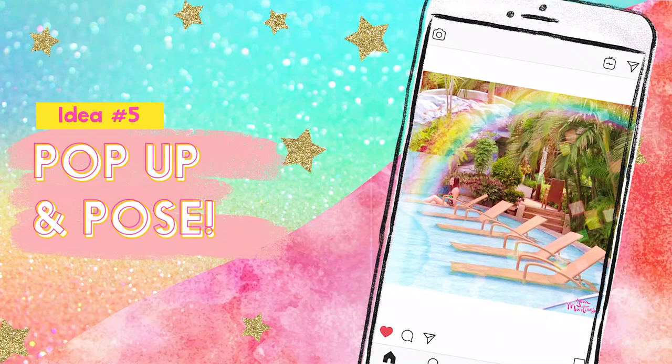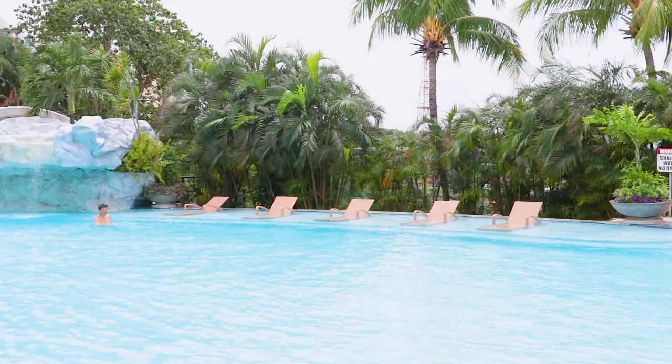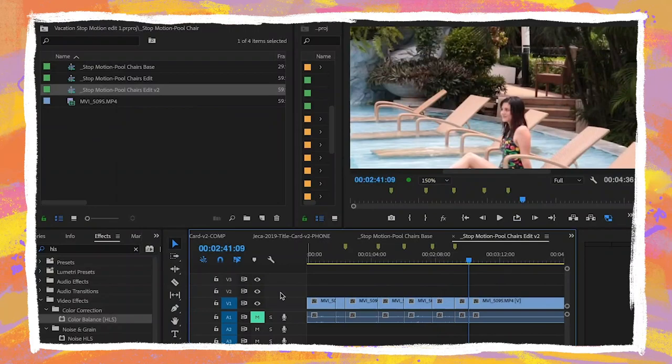Similar to the previous idea, find a location with lots of little spots you can sit or stand on and then just pose in each one. You can film a video of yourself running around between these spots, like I did with these lounge chairs, and then just extract the images you want to use from your video using a video editing program like Premiere Pro.